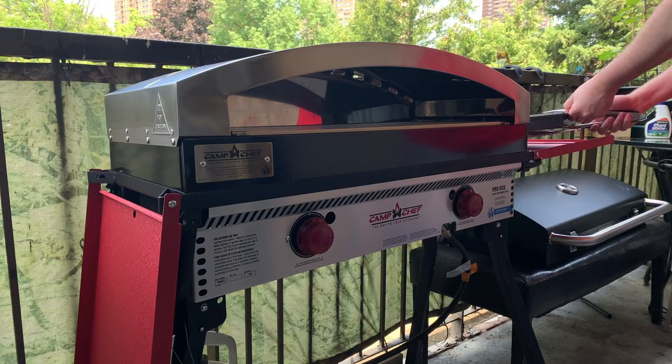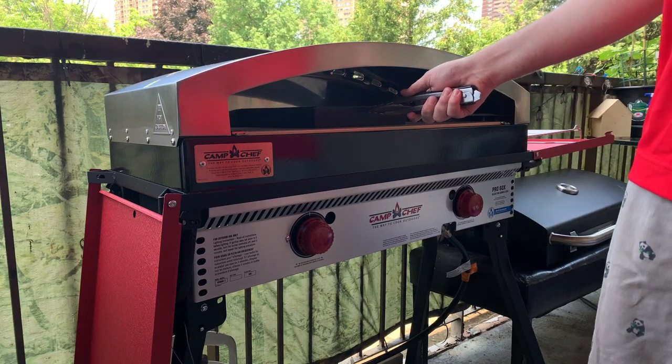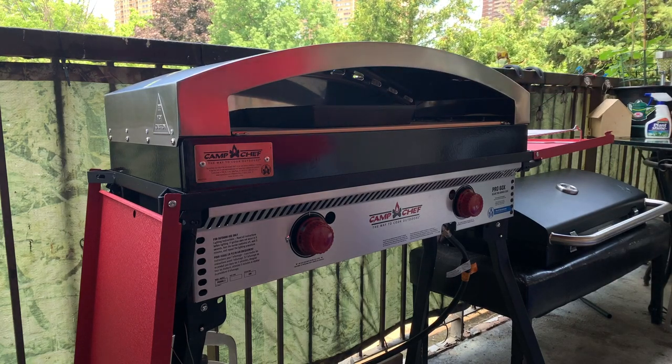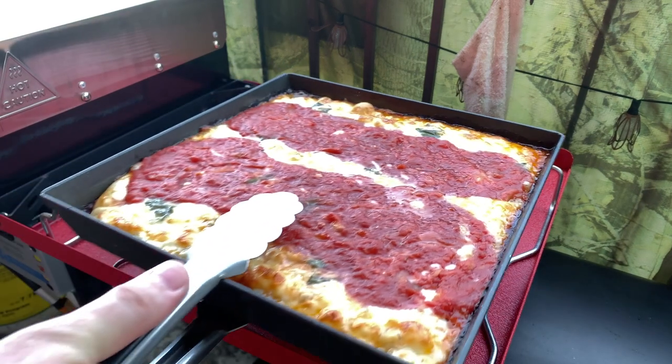Next I'm going to try doing a pan pizza. I'm using a Lloyd's pan which I got off Amazon. This is your grandma pie, your Sicilian pie, your Detroit style pie. I even did the two red stripes of sauce down, just to make it so much more authentic.